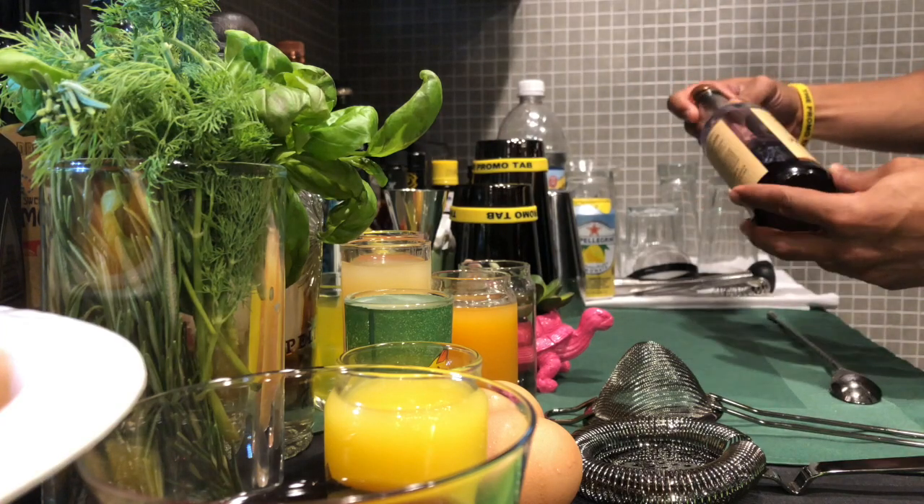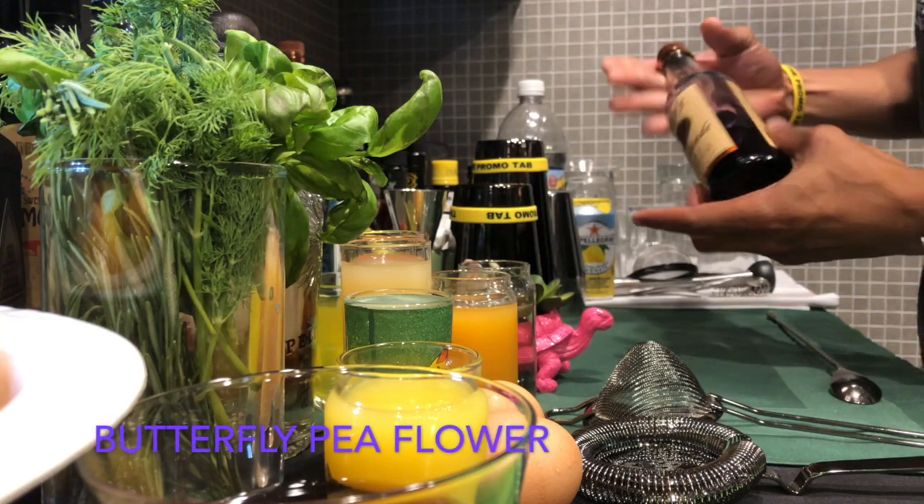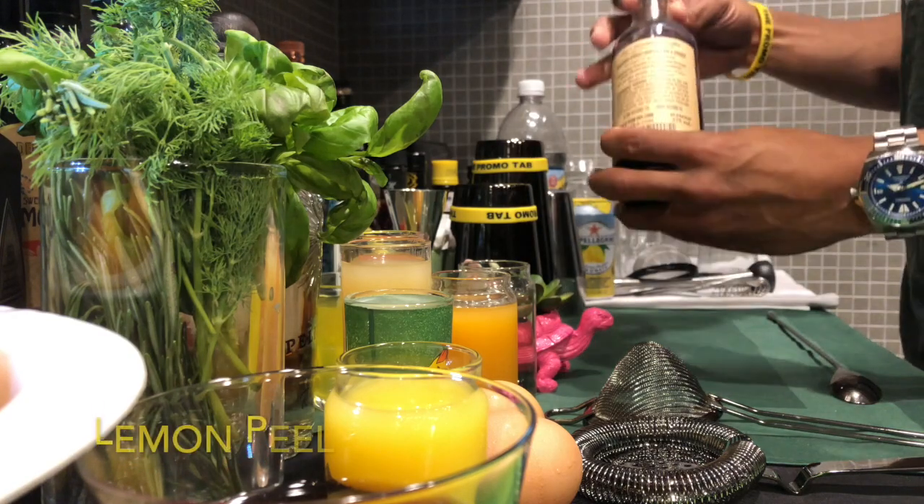Earlier today I infused a little bit of Tito's with some butterfly pea flour, a little bit of chai tea, and a little bit of lemon peel.